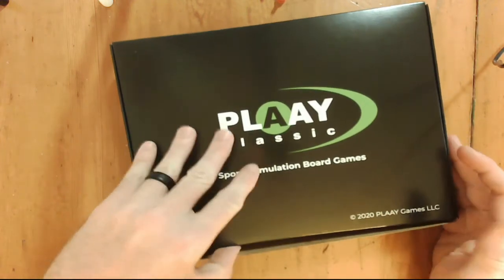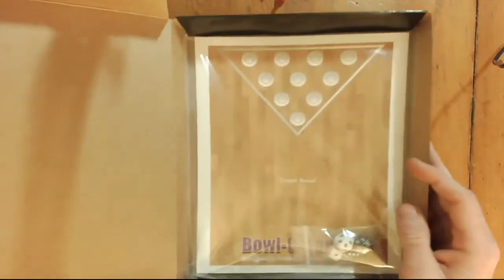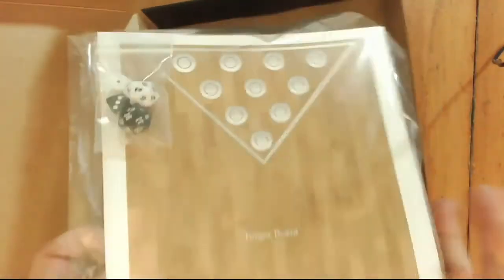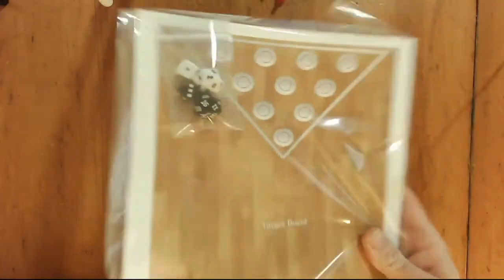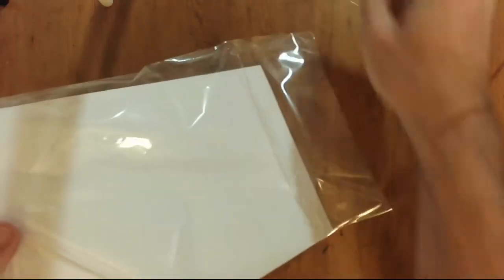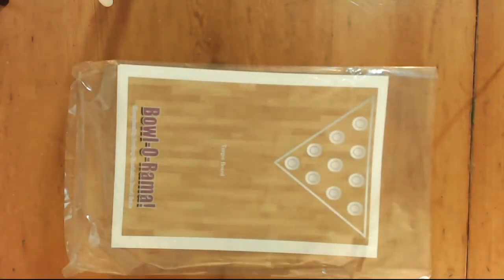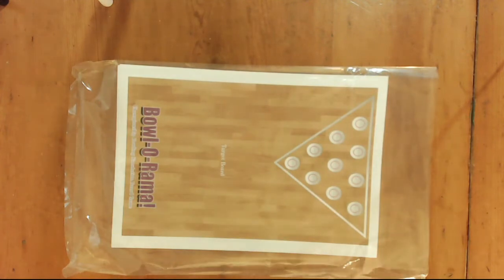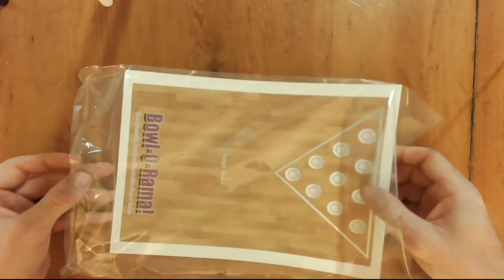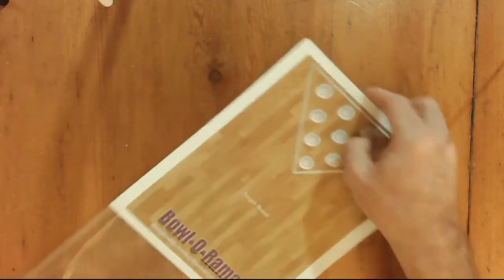Let's go ahead and open it up and see what all comes with the game. It all comes in one sealed plastic wrap, which is another neat thing. Some of my other Play Games are making their way onto the table. But it's always really nice how it's put together — Keith and Sam take really great care in making sure that everything comes clean and not just floating around in the box where it can get bent up.